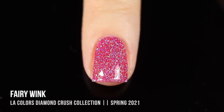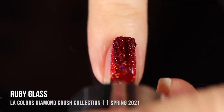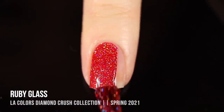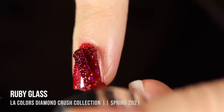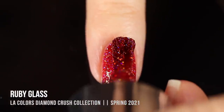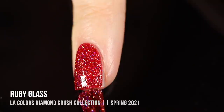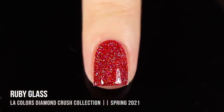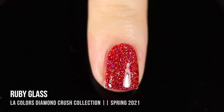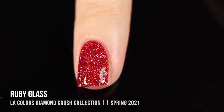Next up is the shade Ruby Glass, and this one is a seriously stunning red with a deep red coloring — those deep reds always scream fall/winter to me, but the holo sparkle really brings out a summery, bright vibe making it an any-time-of-year color. I didn't think I was going to like this one as much as the red from that jelly collection, but I actually ended up liking this one more. The coverage was insane — so shimmery, bright, and colorful, and the holographic pigment doesn't get lost in the red at all.